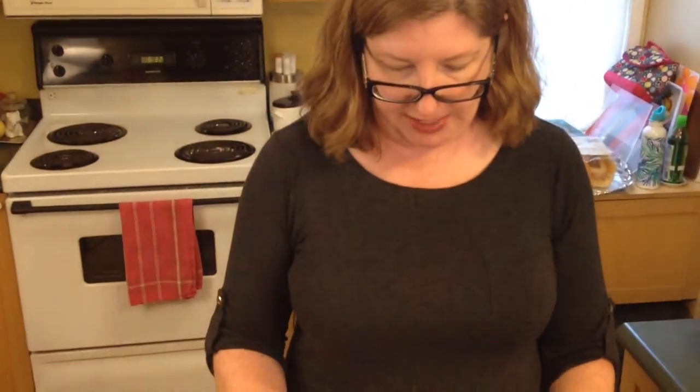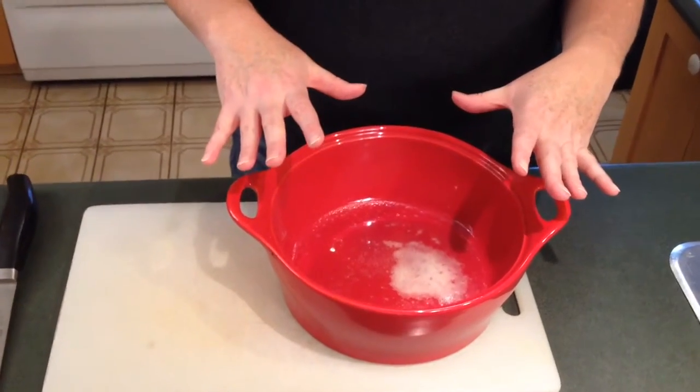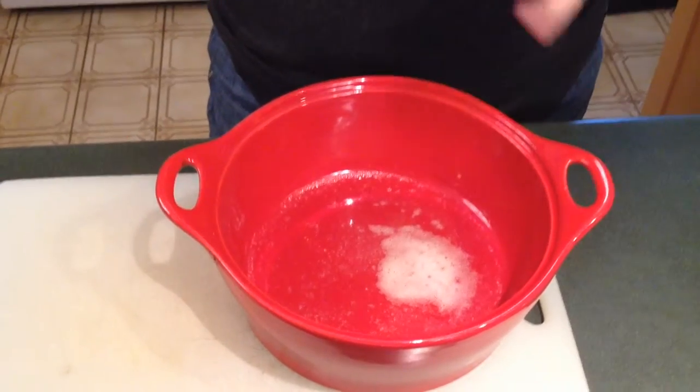The butter and oil are all nice and hot now, and I'm going to add my fresh vegetables. The great thing about this risotto is it's very forgiving and you can make it into anything. You can make it purely vegetarian, add in leftover chicken or shrimp or whatever you want. You can customize this — do a purely mushroom one, which is really nice, or purely tomato. It's up to you.